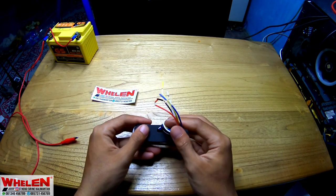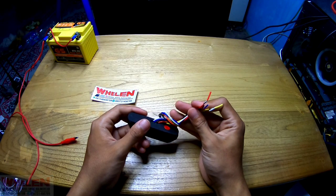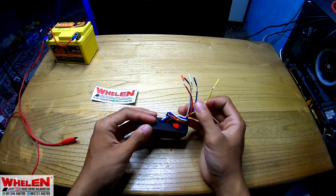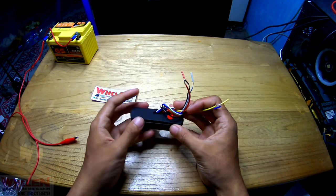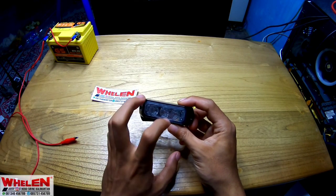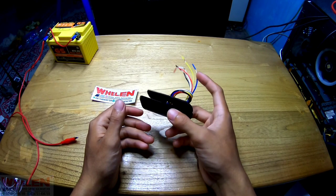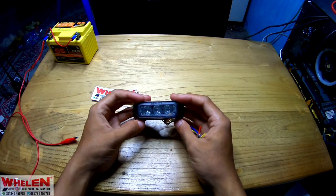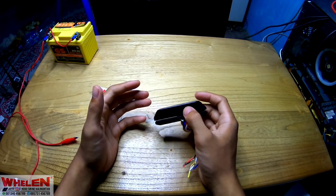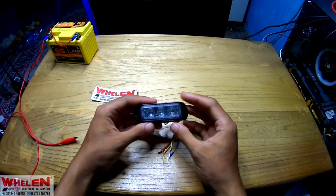Warnanya merah. Dan di sini juga banyak kabel. Fungsi kabel-kabel tersebut kurang paham ya, yang biru sama kuning ini kurang paham, nanti kita akan coba satu persatu. Beratnya sekitar 200 sampai 300 gram. Ini tahan banting karena dia dilapisi dengan aluminium tebel.